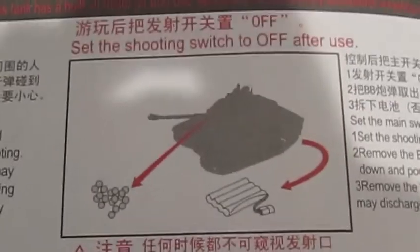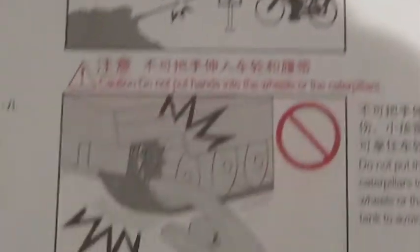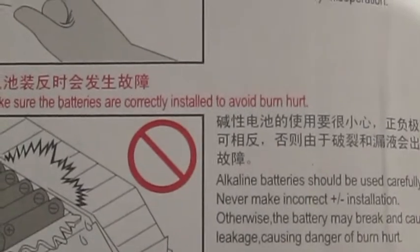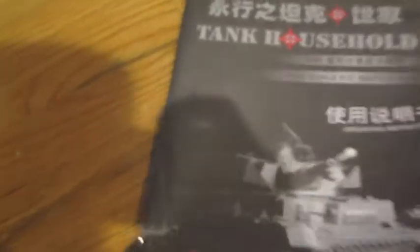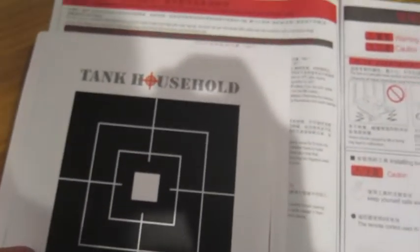Then up here is just some standard safety stuff. This one's kind of funny: do not shoot at the guy on a bicycle. Don't put hands into the wheels or the caterpillars. Make sure the batteries are... I'm going to avoid bomb hard anyway. Then just some safety stuff: how to turn it on, how to turn it off, how to use the radio, how to turn it left, how to turn it right. This beginning part is absolutely hilarious. Also, the target still says tank household — I don't know why. No one's ever going to know why.